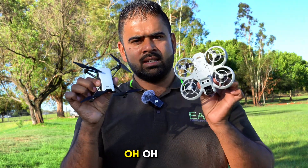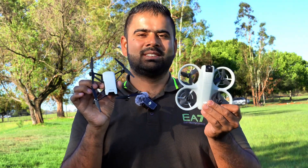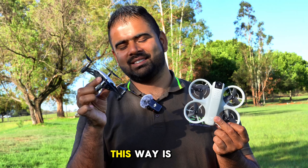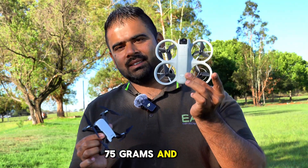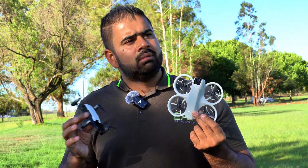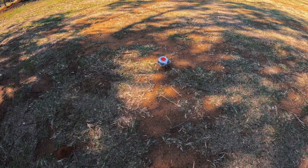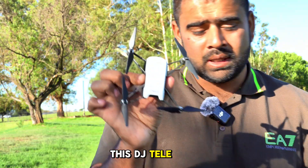If we compare this DJI Tello to the DJI Neo — they're both tiny drones. This weighs about 70-75 grams and the DJI Neo is 130 grams. We had the payload test on the Neo: when it gets to about 70 grams, that drone starts struggling. So let's see how much this DJI Tello can lift.